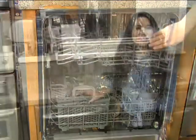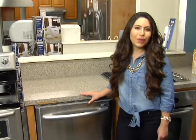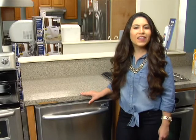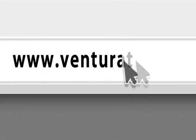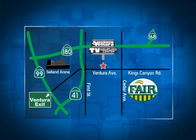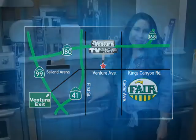The regular price of this dishwasher is $799, but this week for MeTV viewers the weekly special price is $497 — that's over $300 in savings. Make sure you visit us online at VenturaTV.com or stop by our one and only location on Ventura between 1st and Cedar for your weekly special.